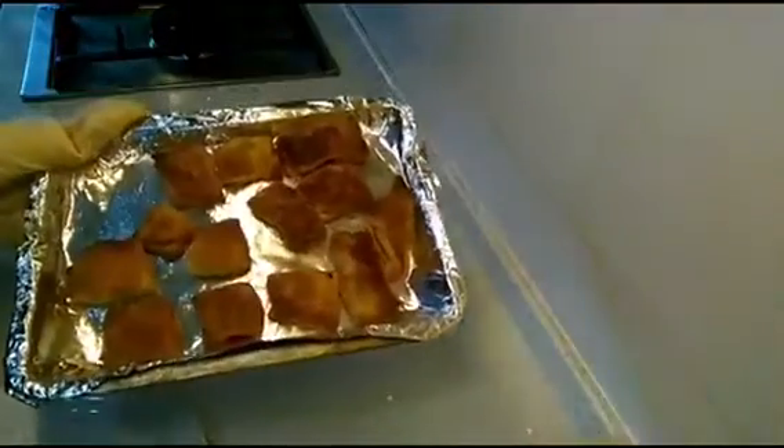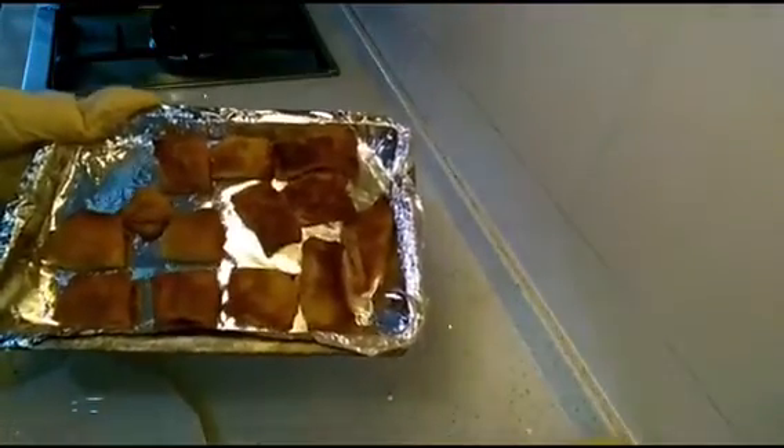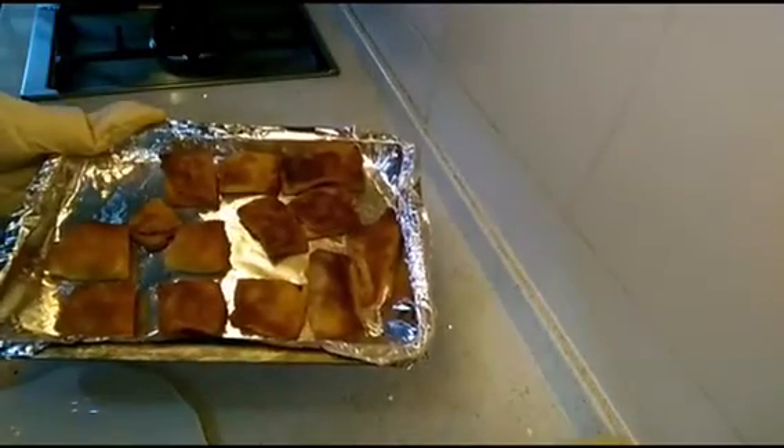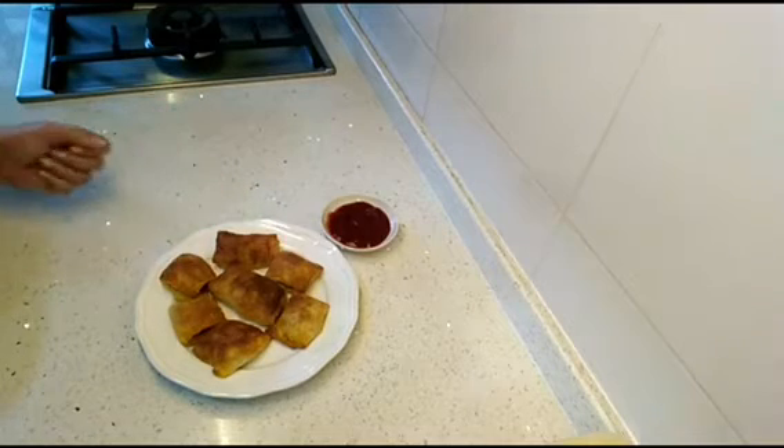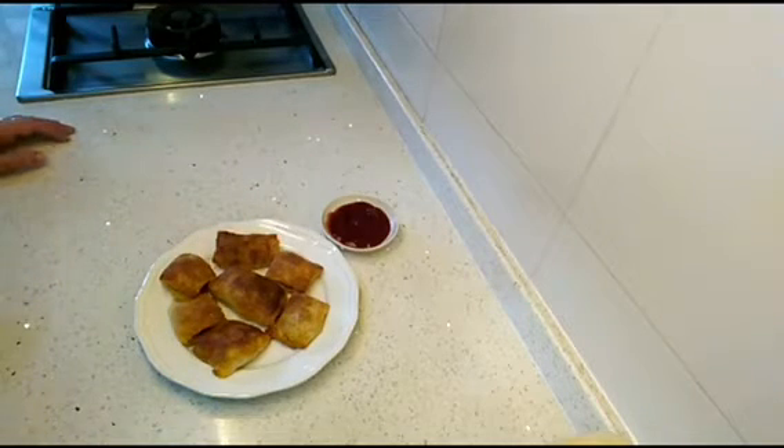Our puff pastries are ready and they look absolutely yummy. You can serve them with some tomato ketchup or any dip of your choice. I hope you liked today's episode — please comment, like, share, and subscribe, and I'll be back with more interesting and easy videos.